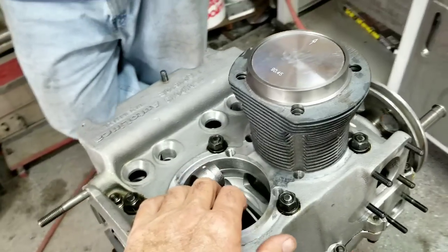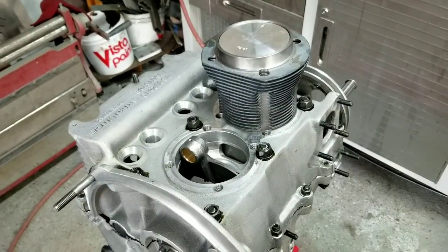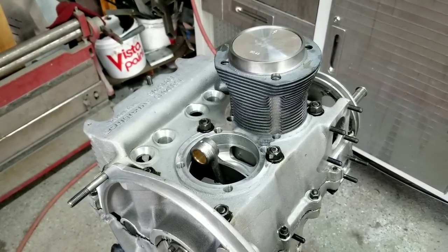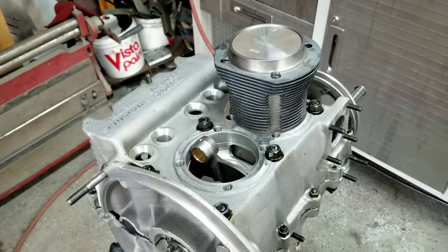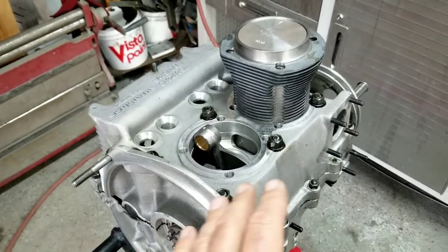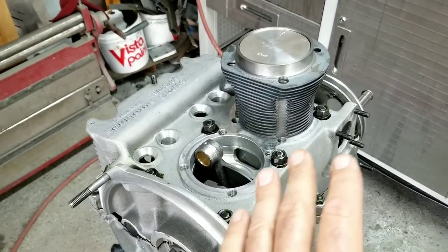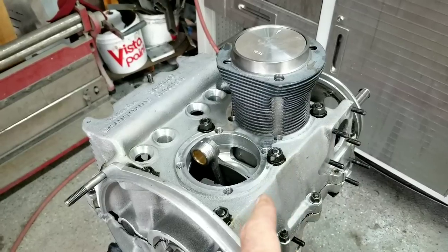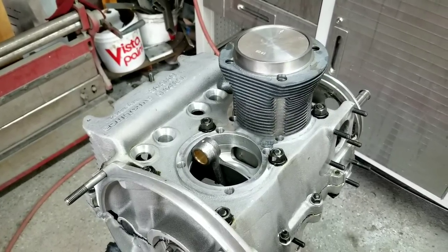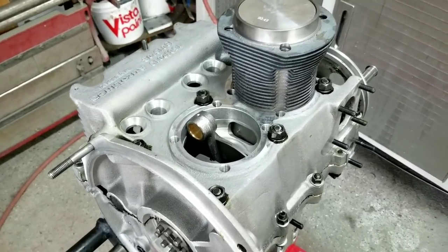The next step is a CC test on the combustion chamber, but we don't have the spark plugs yet, so we may have to continue that in the next video. Be sure to watch the rest of the series — this is going to be a playlist on the channel called 'Building a Bulletproof Engine.' This build is going to be very strong — way better than an original engine. It's not race-level bulletproof, but for street use it's very strong. If you're new to the channel, please like, share, and subscribe.